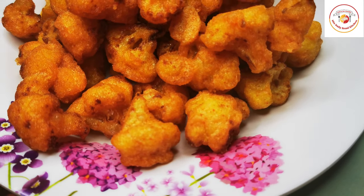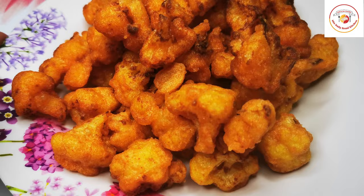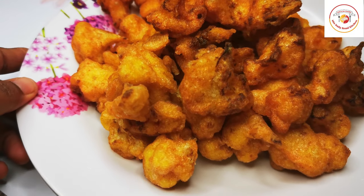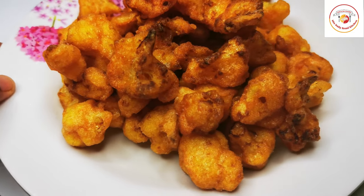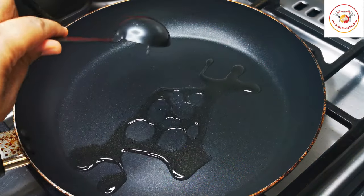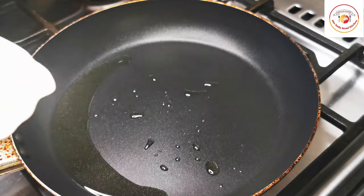Once done, remove and keep aside. The fried gobi looks delicious — you can even serve it just like this. It will be amazing, and kids love to eat it this way. Now let's go to the next preparation step.